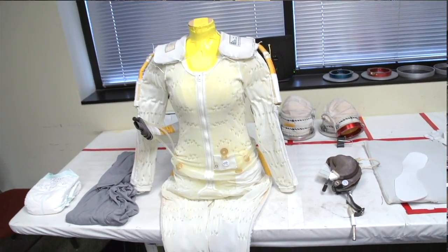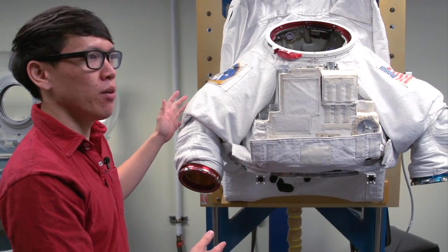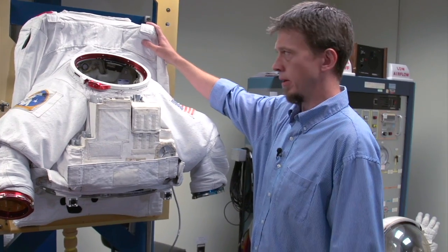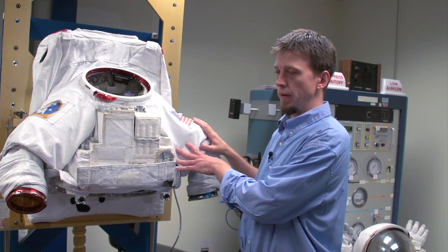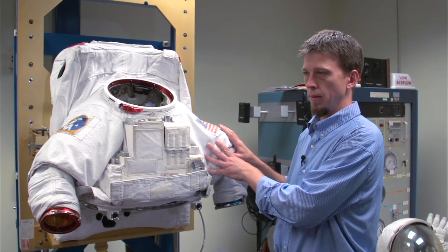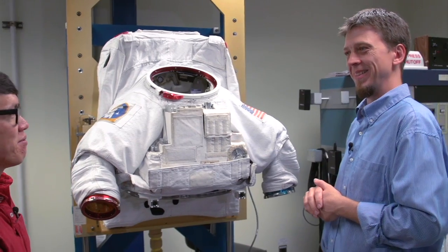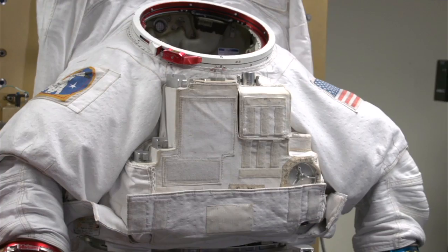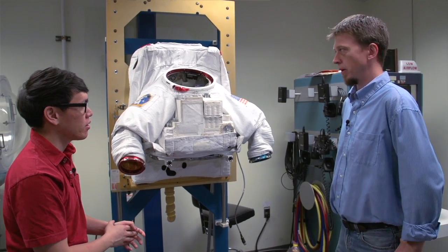Since we're here at the NBL, these suits are used for training purposes. How does this suit differ from what the astronauts actually wear on the ISS? If you take away the life support system — the backpack-looking thing up here — there's really no difference. In fact, a lot of the hardware we use here for training is hardware that's flown in space before. They would want to break it down into the same components like we have here.